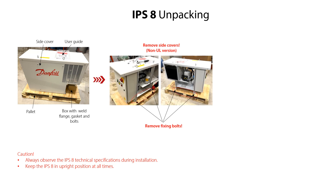We recommend to remove the IPS-8 side covers from the frame to facilitate an easy removal of the fixing bolts from the IPS-8 and the pallet. Please note that this is not possible with the IPS-8 UL version, since the side covers are ground-wired to the IPS-8 frame. If the side covers of the IPS-8 non-UL version have been removed, then we recommend to wait to remount them onto the frame until the IPS-8 is mounted and fixed onto the support construction. This will make it easier to fix the IPS-8 to the support construction and check that all internal IPS-8 parts are OK. You can find more information in the IPS-8 installation video 1 and in the IPS-8 user guide.